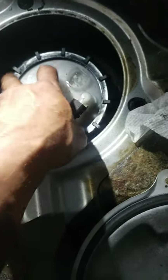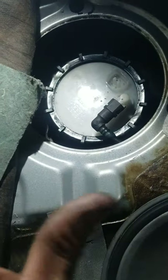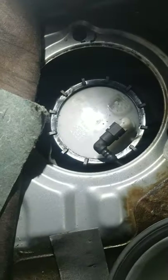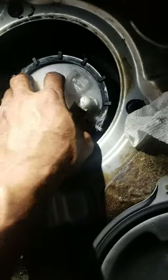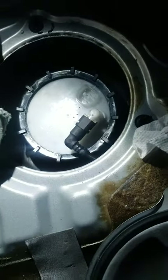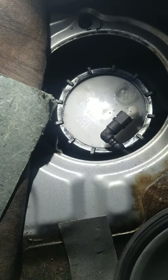Once you break it loose, unscrew it and remove the fuel pump. Of course you're going to have fuel coming out, so just let it drain out a little bit. Once you lift the fuel pump up, you have two springs on both sides, so when you push it in you have to push it down.